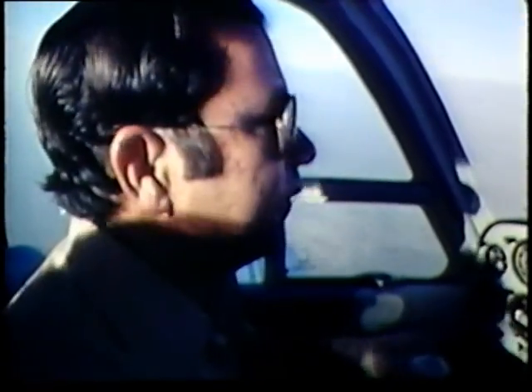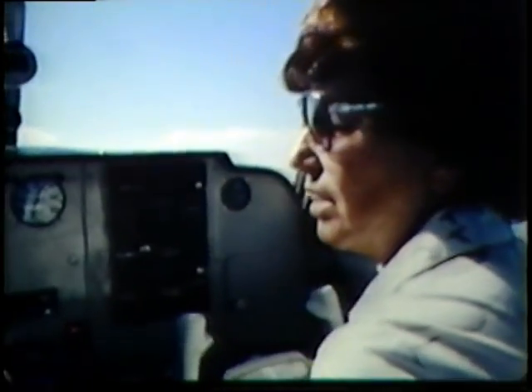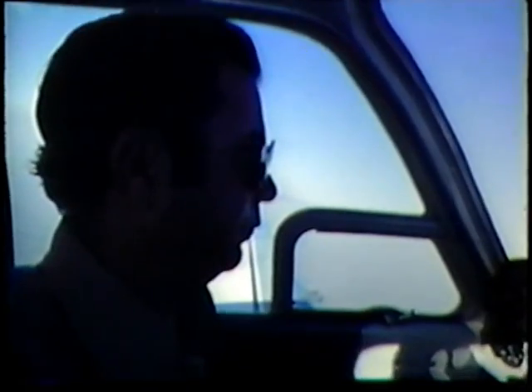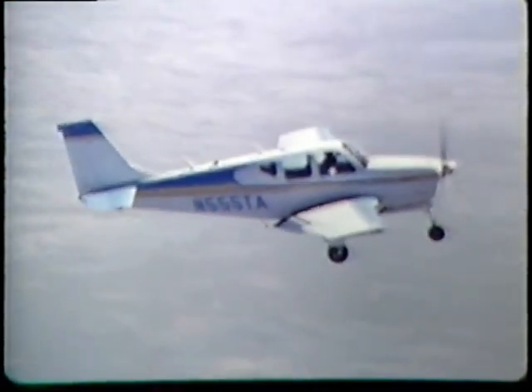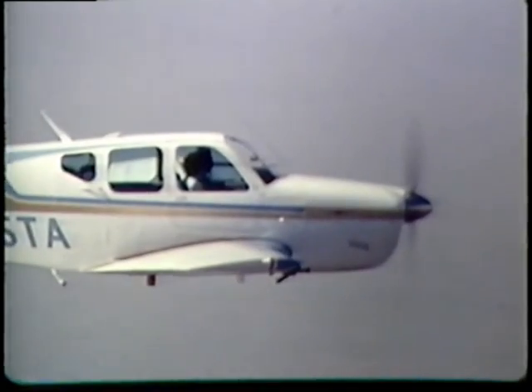Now this next stall is a takeoff and departure stall. We're going to clear the area. The area is clear to the left but we're going to turn to the right. We're slowing down to takeoff speed. Make sure mixture full rich and pull forward. Okay — takeoff speed, here we go. Now start your turn, max back. Takeoff and departure stall — fine.